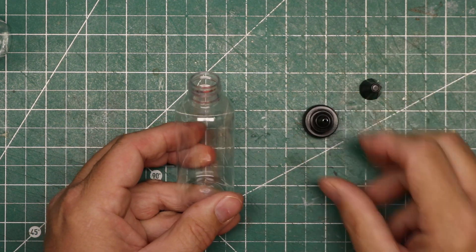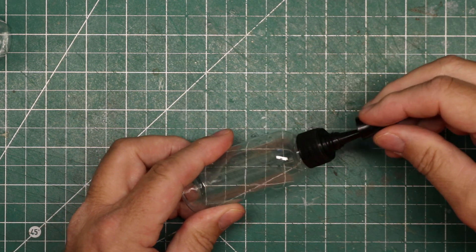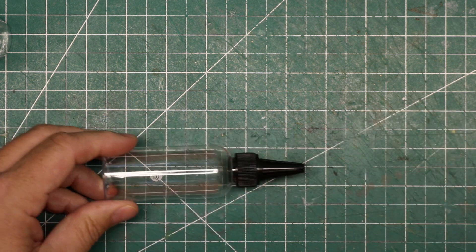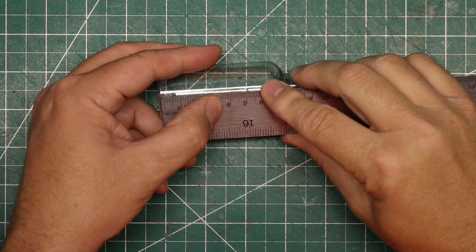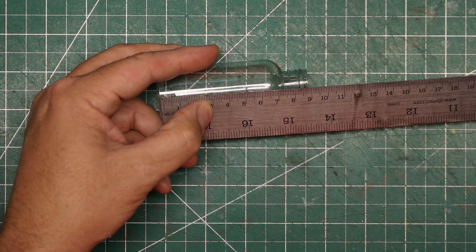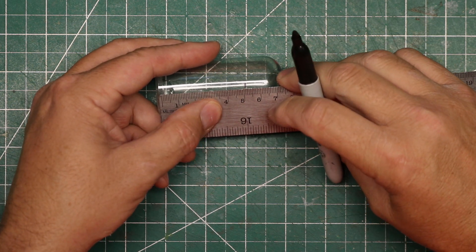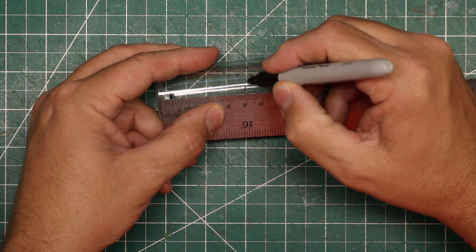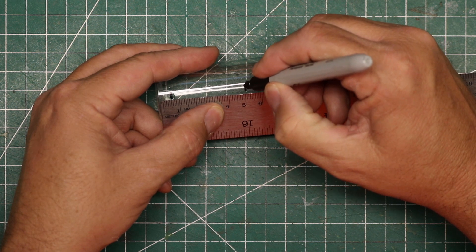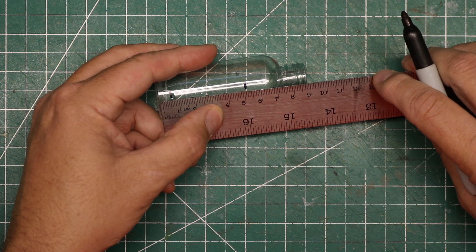I need to have a means of roughly measuring the amounts of my ingredients. This doesn't have to be absolutely precise, just close — I'm not mixing volatile chemicals here. I use a ruler and measure the straight side of the bottle, looking for some measurement that's divisible easily by 10. In this case, 5 centimeters is near the top of the bottle, so I will call 5 centimeters full on these bottles.